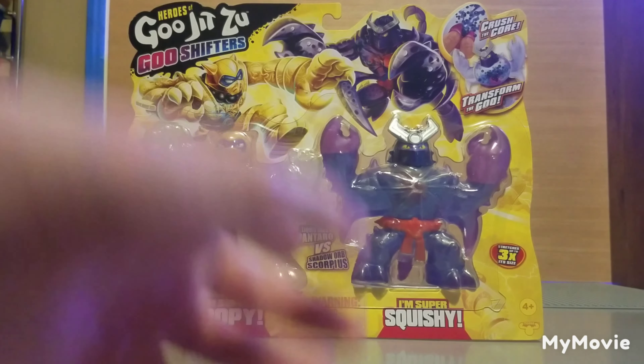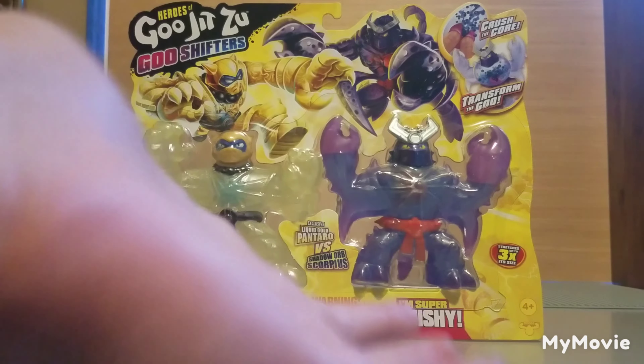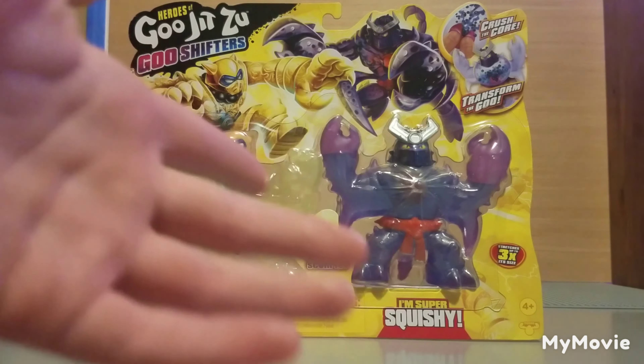That means probably swirlies and Orbeez, which are the only two fillings we've seen with Goo Shifters so far. I wish they would incorporate some way to make the corn syrup work, but I can understand.